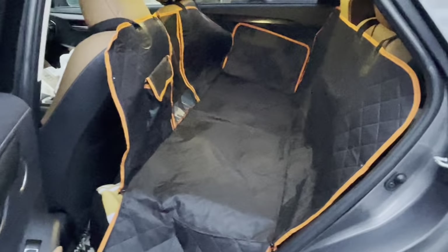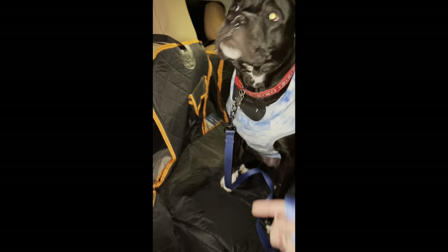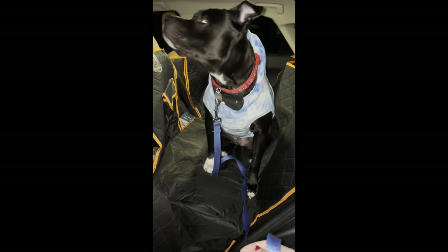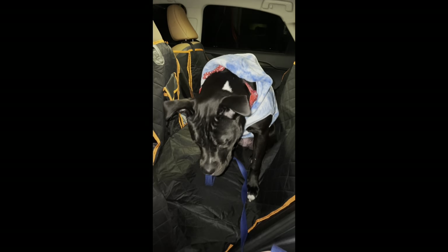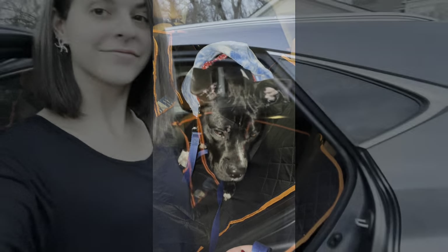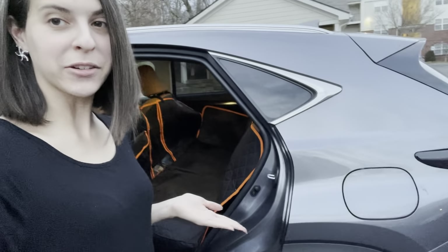I'm going to go ahead and put my dog in the back so you can see what it looks like with a dog inside. Here's my little Google in the back seat with the car protector — look at the camera, good boy! You're being such a good boy.